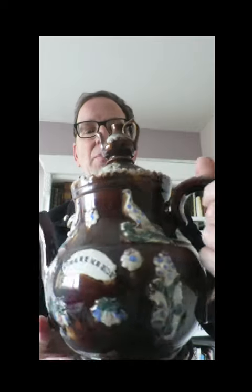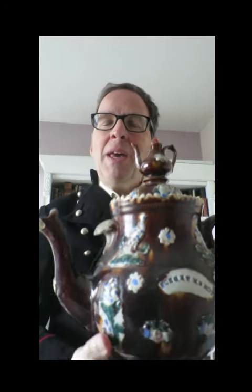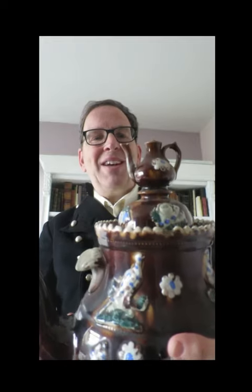I used to have five of these, but my wife absolutely hates them, and so I've only got one left — marital harmony. But I kept the one with the little teapot on the lid of the teapot, and that's rather nice.